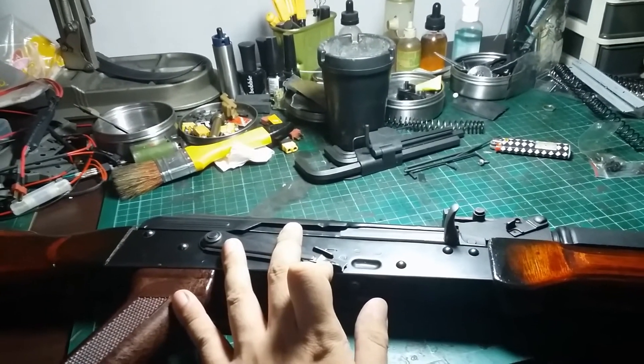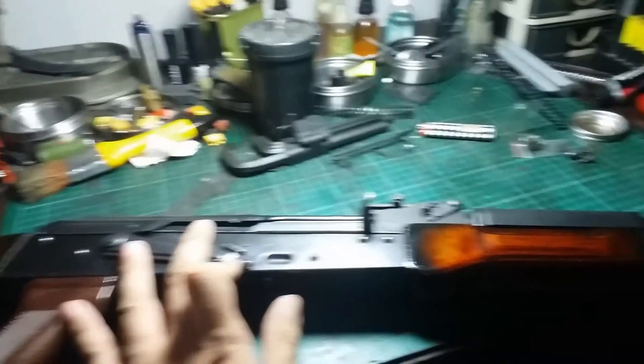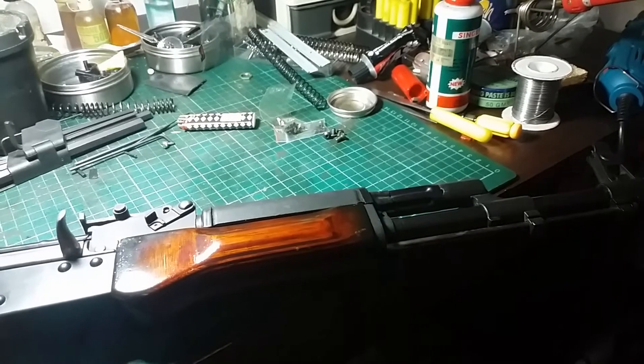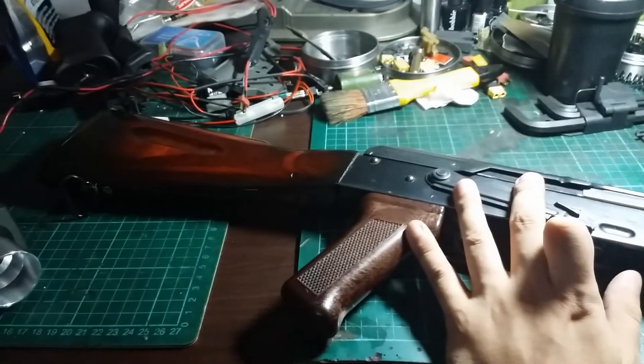I hope that in the next couple of videos you can learn from the things that I've done to this rifle. Catch you guys next time.